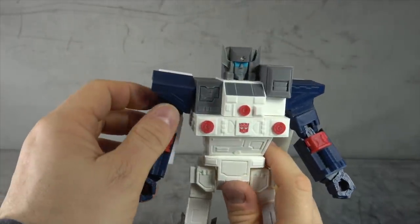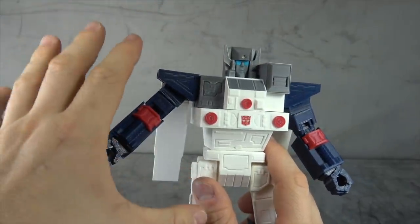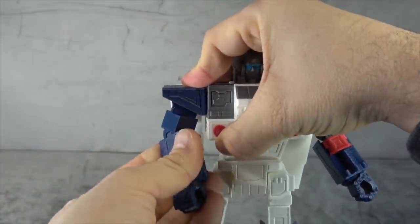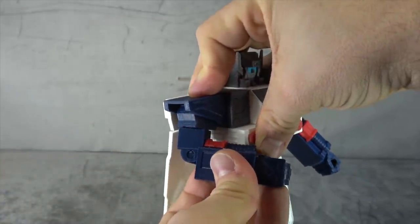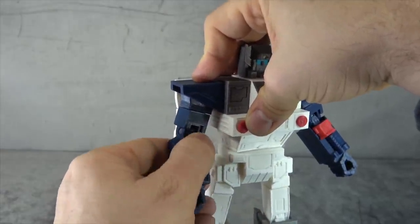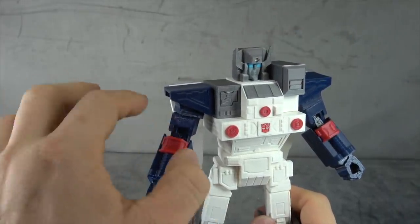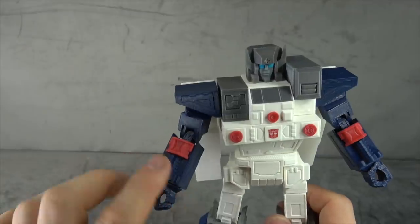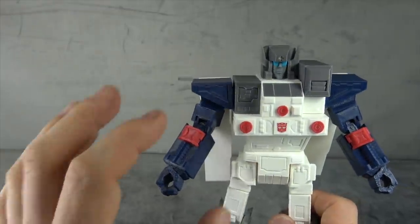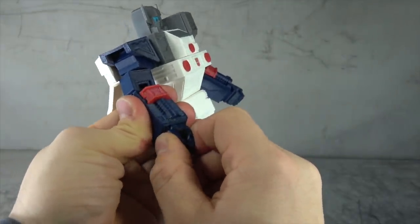We have a waist swivel which is quite nice and toleranced very well. We have some shoulder articulation — on the standard you kind of get up to a certain point before it starts bucking, so remember that. Then we have a bicep swivel and a double-hinged elbow that gets you 90 degrees. There's a different color plastic here which offers some color breakup. The joints are also toleranced a lot better on this one compared to the previous figure. And we have a wrist swivel.